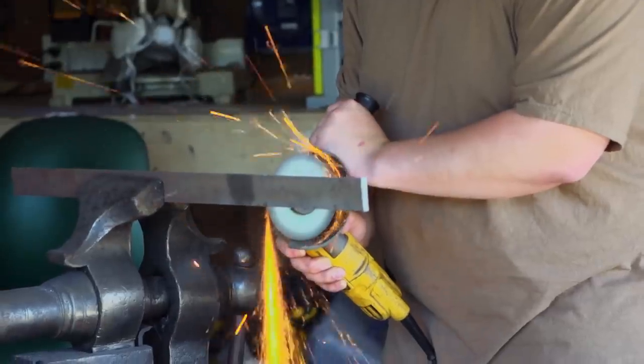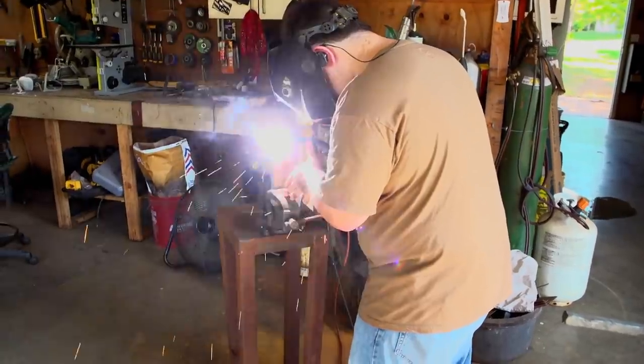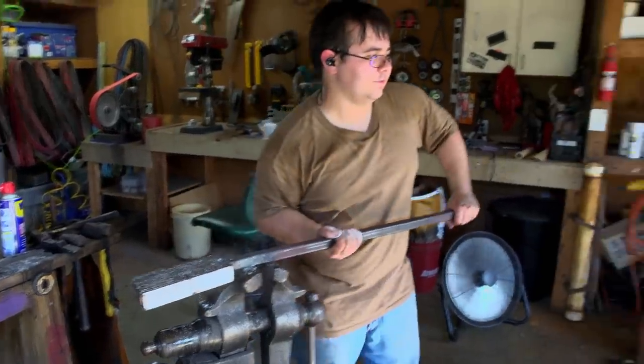It's day one, and we're about to get started on this Pyrrha. I'm going to be making Damascus. It looks pretty, shows a bit of skill, and I'm hoping that this Damascus will beat out a mono-steel blade. And into the forge we go!